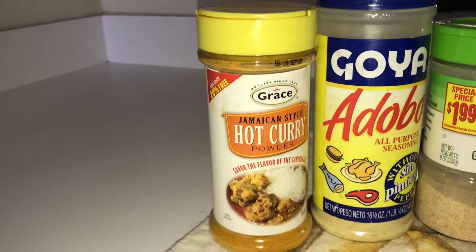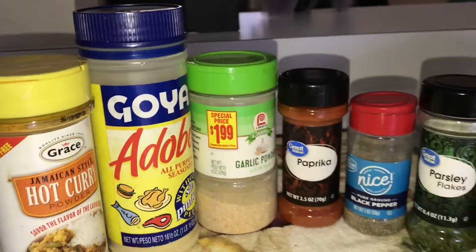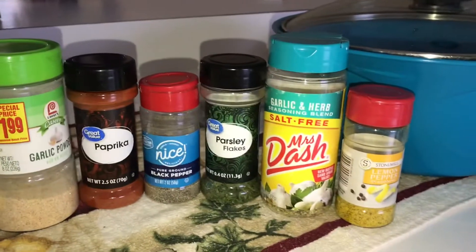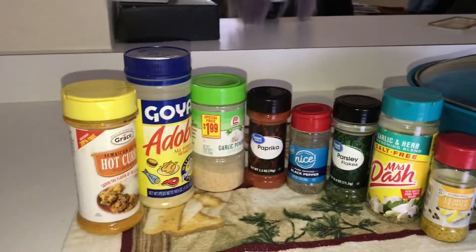The seasoning you will need is curry powder, adobo all-purpose seasoning, garlic powder, paprika, black pepper, parsley, Mrs. Dash garlic and herb, and lemon pepper seasoning.